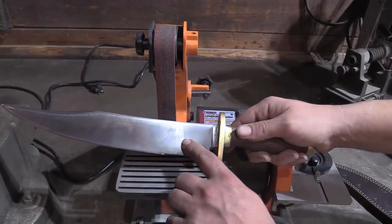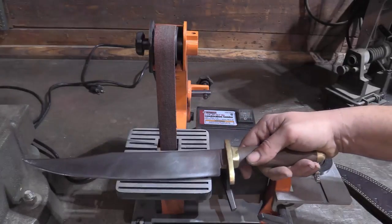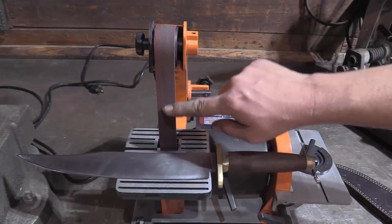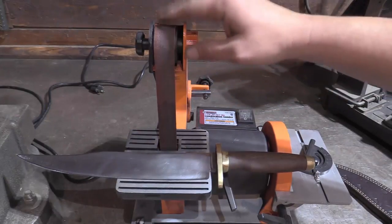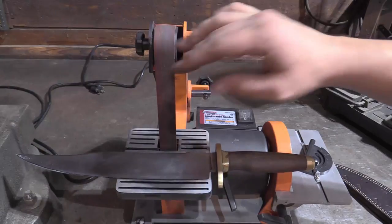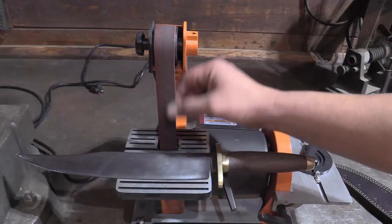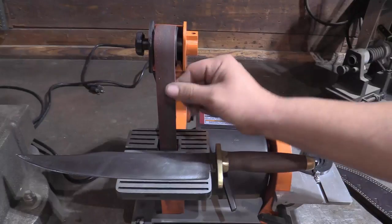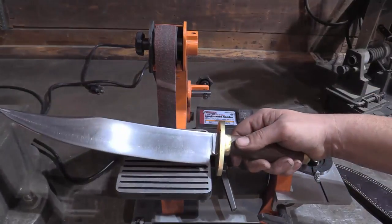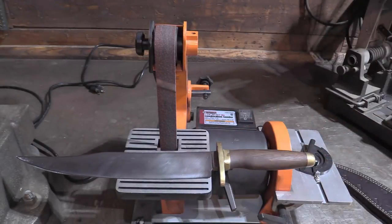So I reduce this down until I knock the shoulder off that edge. In this case this is a 120-grit belt. On these 1-inch by 30s you can get them as aggressive as 60 grit and as fine as 1000 grit. I really like this thing - costs about 80 bucks. On big knives like this it does a real good job, especially if you have fine belts to finish with.